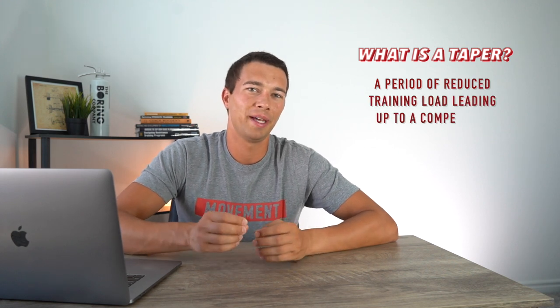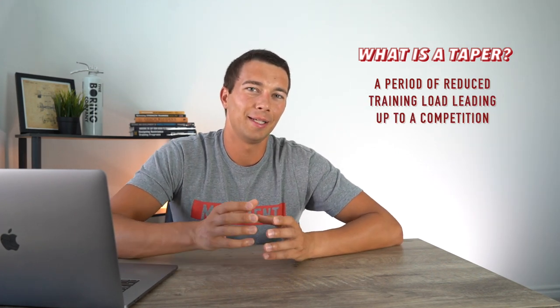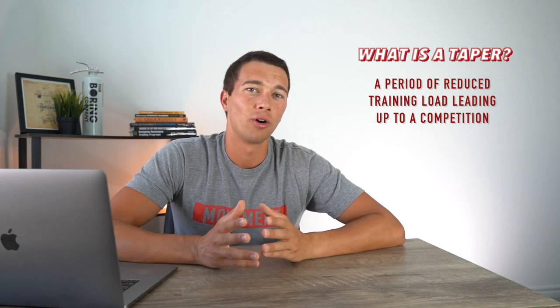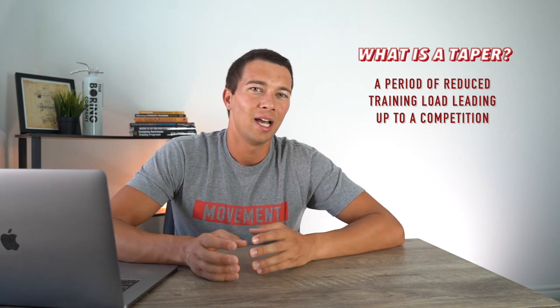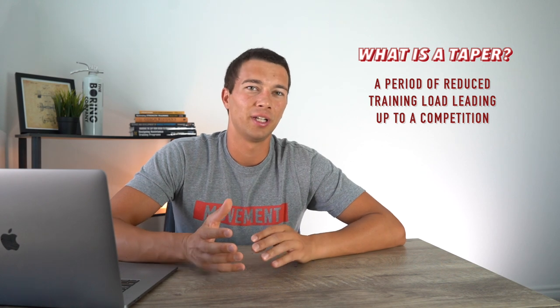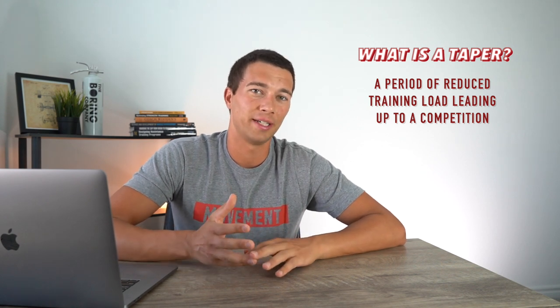The first question you might have is: what is a taper? A taper is defined as a period of reduced training load leading up to a major competition. This is typically done for a major race or event. If you're a field sport athlete with many competitions throughout the year, you're not necessarily going to taper for every event, but you may taper for a big competition like a lifting meet or an endurance race.